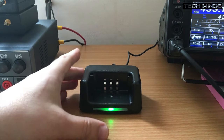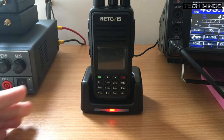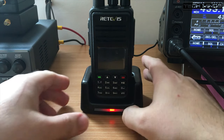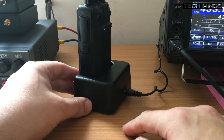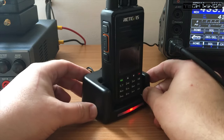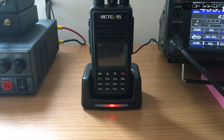It comes with a desktop charger, so the radio simply sits into the charger and you'll see the red light come on while it's charging — it's actually fast charging while it's red. If you notice a flashing red light, it just means it's trickle charging because the battery was far too low. The other side of the charger has a connection from the power supply which connects into your mains outlet.